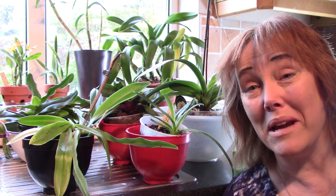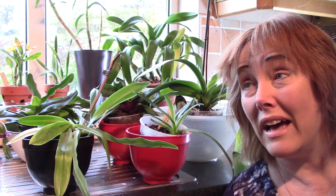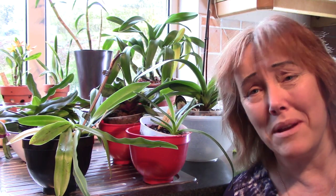Hello from Gardening at Dwensa here in Ireland, and today I'm going to repot a whole lot of my Paphiopedilum collection. You can see them here behind me soaking in warm water so that it'll be easier to remove them from their pots. I don't think I made a Paph repot video before, so we're going to go through the whole thing.